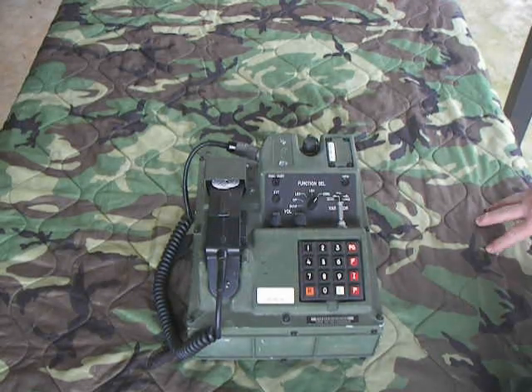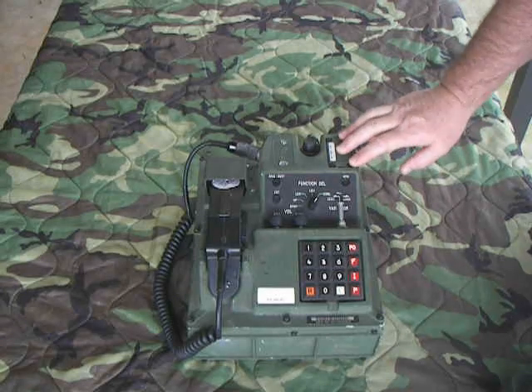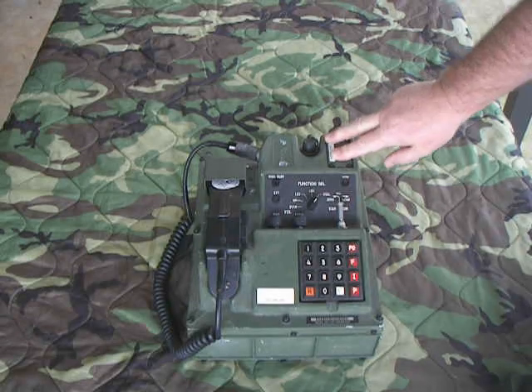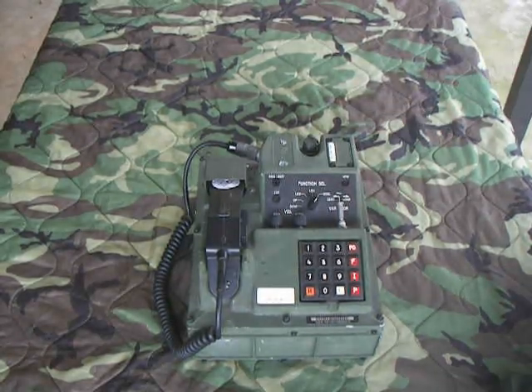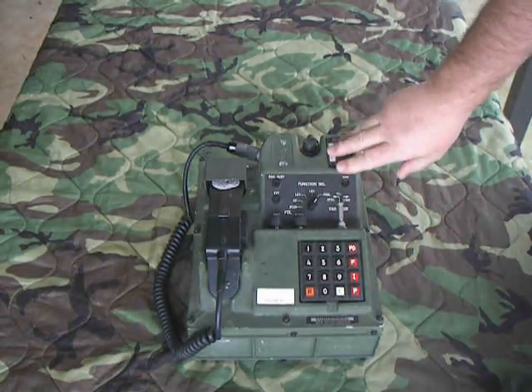Here we go — this is a TSEC KY-68 Digital Subscriber Voice Terminal. This unit was actually de-milled; otherwise I couldn't have it. I removed all the circuit cards and everything from the inside, so it's been de-milled and it'll never work again.